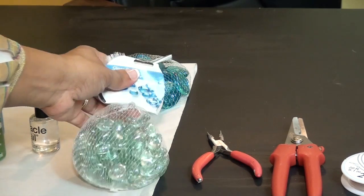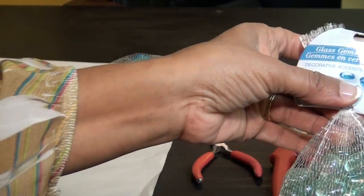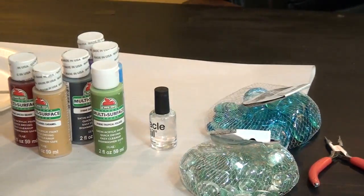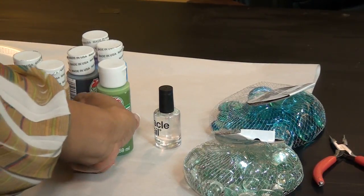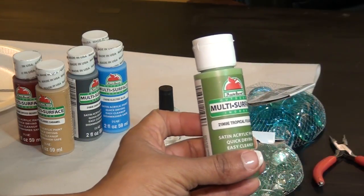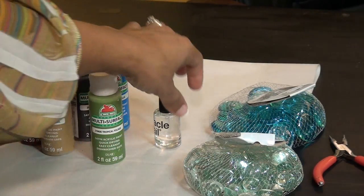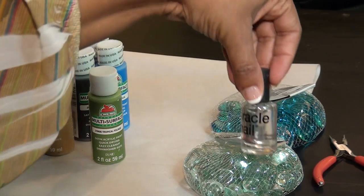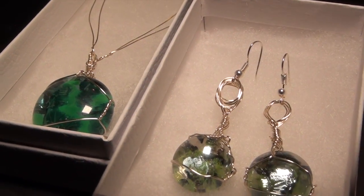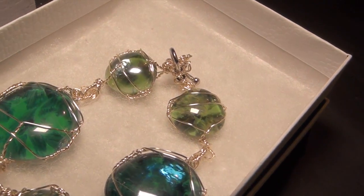You're going to need some glass gems — I got these from Dollar Tree. I got small white ones and large blue ones. To create the different color stone effect, I'm using multi-surface acrylic paint, which you can get at Walmart for less than a dollar each. I'm also using a little clear fingernail polish. You'll also need some finishing pieces depending on what you make, like earring hooks or posts and clamps for the necklaces.